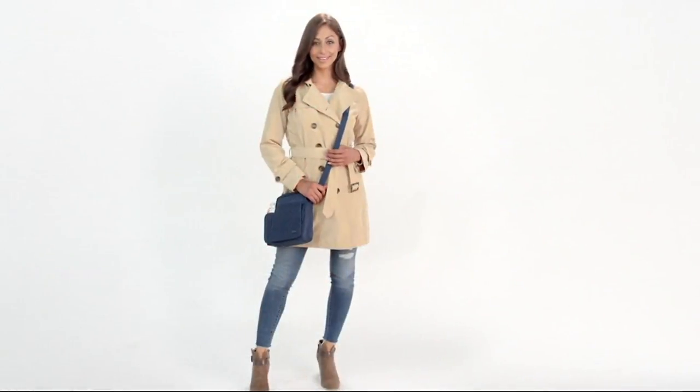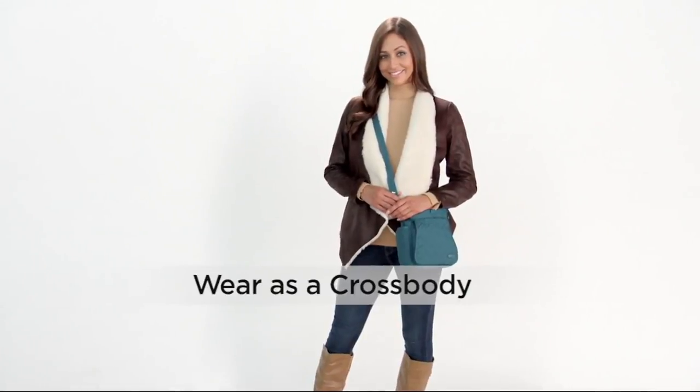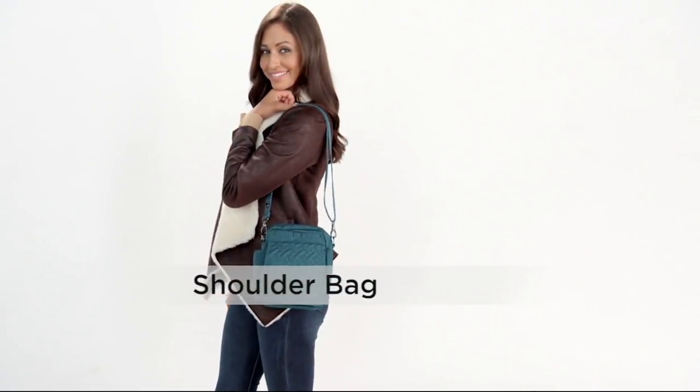Item number F13221 — and now let's talk about a bag we can't get enough of: the Flapper. This is one I have used when I have...